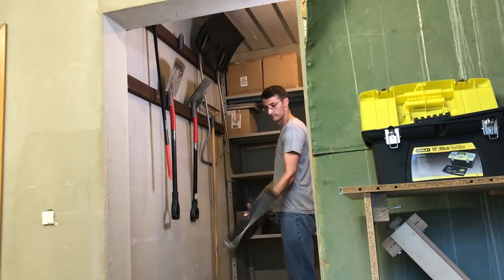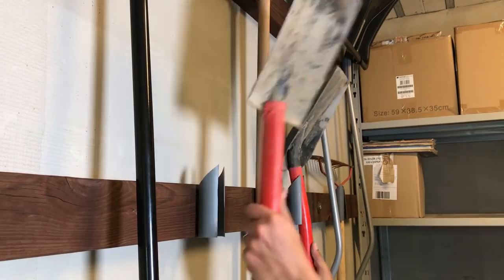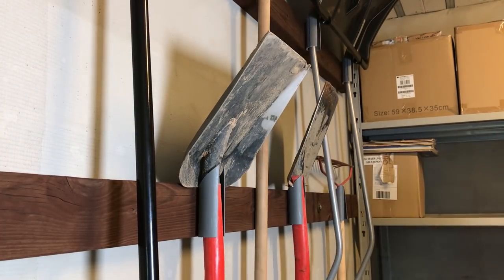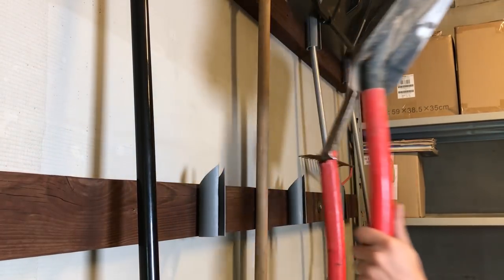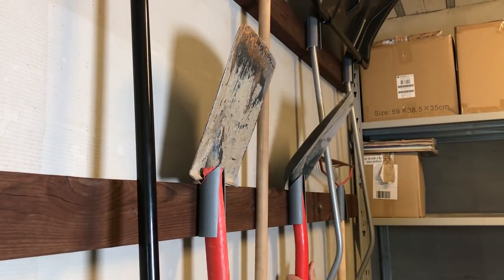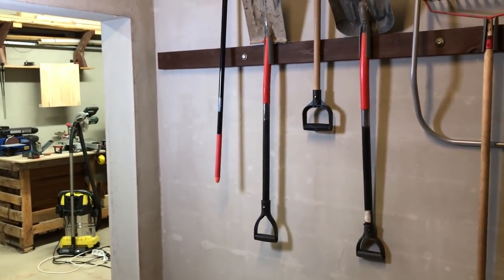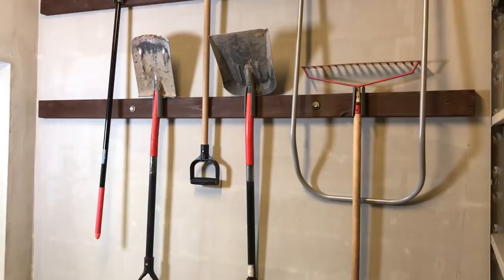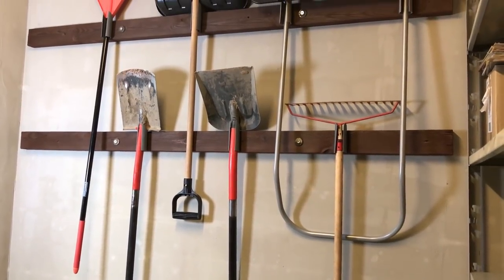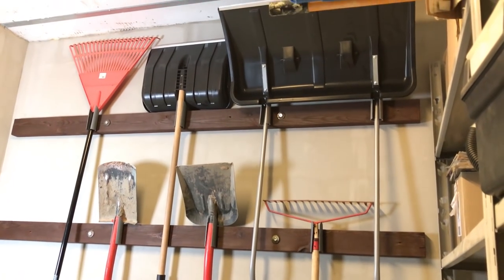A few key points why making this tool rack was a great idea: now all tools are easy to access and organized. It is adjustable — the location of each PVC holder can be changed anytime to fit a different size tool. It is cheap and easy to make, so cost-efficient too. I hope this video was helpful. If you are first time here, please hit that subscribe button for upcoming videos. Thanks for watching.